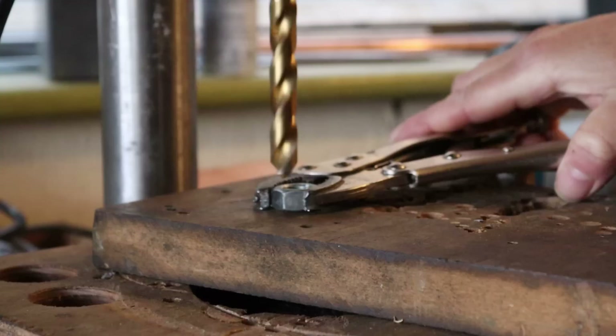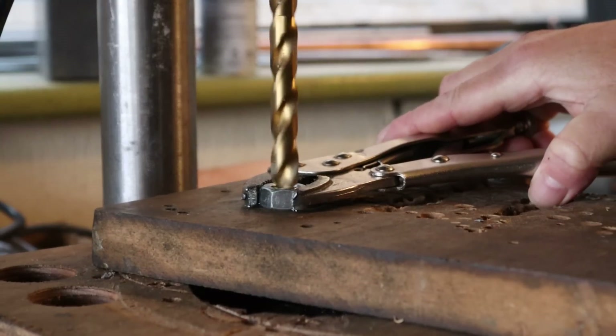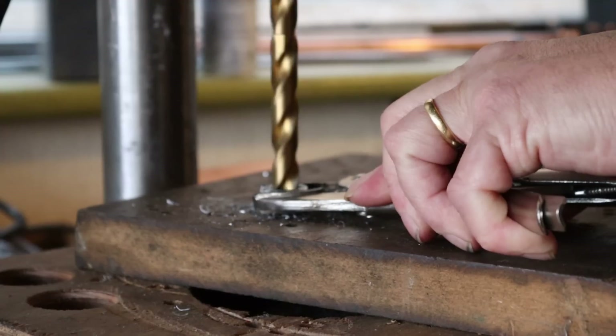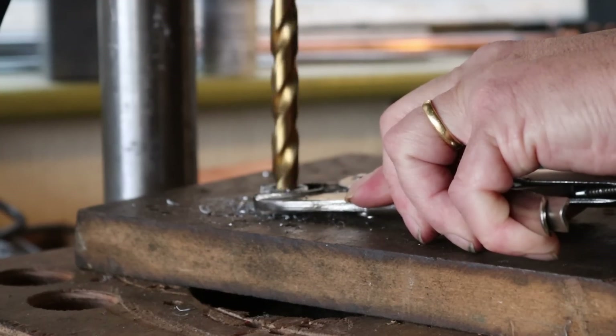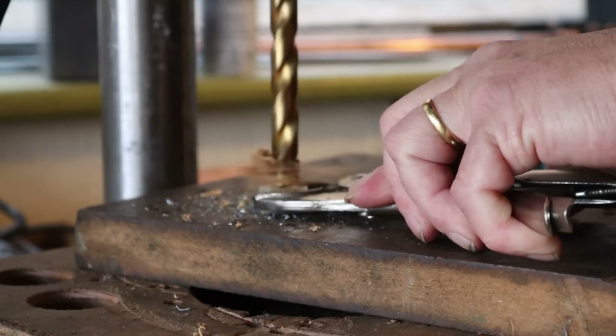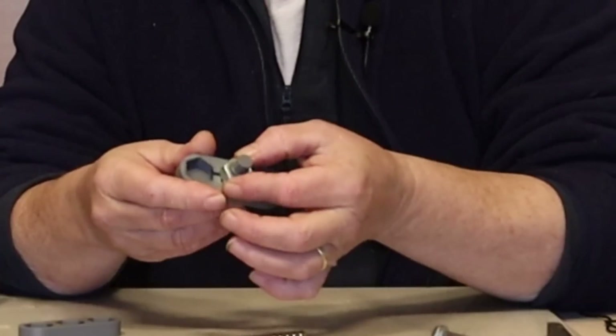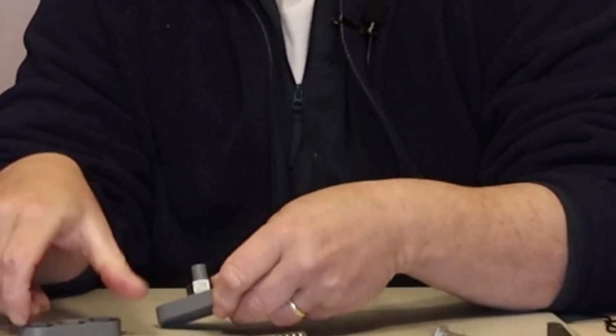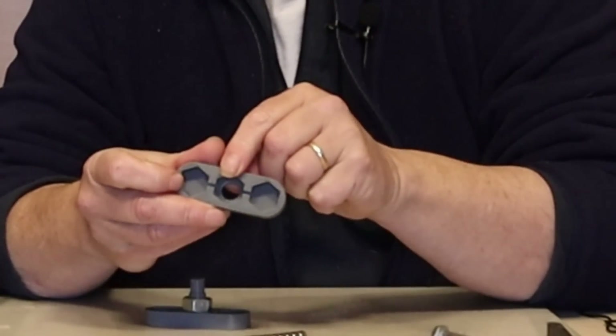First thing we need to do is drill that out at 12 millimetres. We need two of those. One of them goes over that central spline in there and just fits neatly in that centre section, and the other one goes right in there.